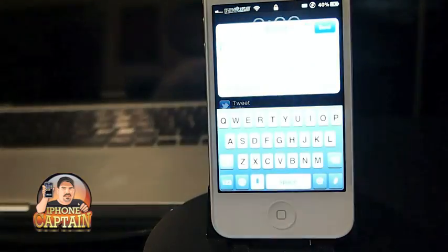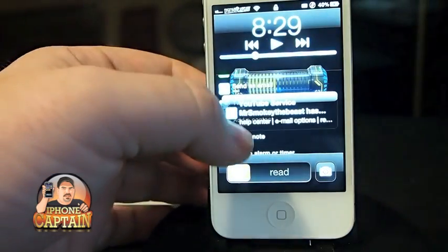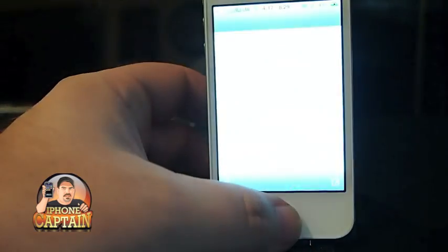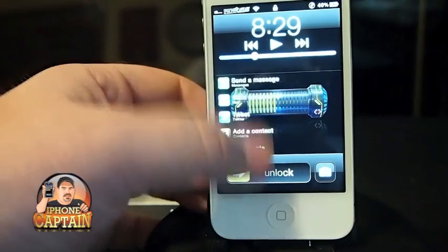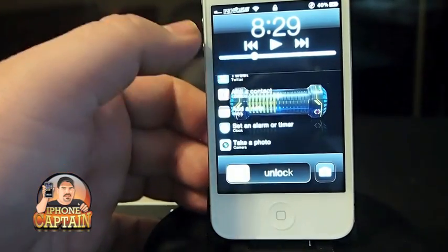Everything seems to be working like it's supposed to. That's pretty much it — there's not a lot to tell you about other than here's Fast Lock right here. You double tap your home button and it brings up these different things you can do, and you can select from here.